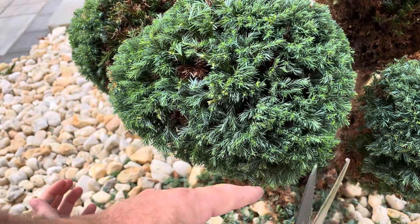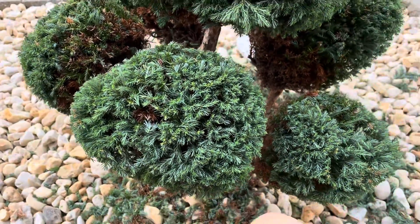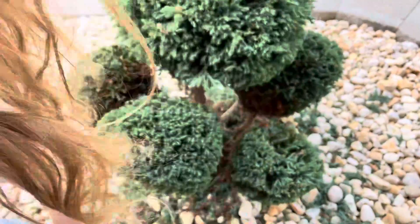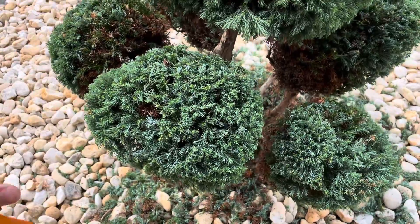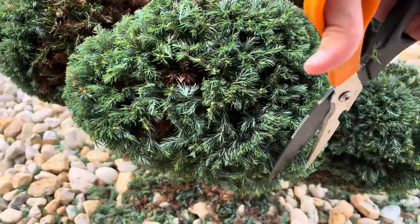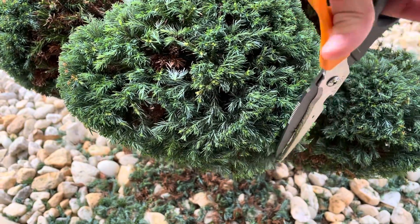Now look at this part. See right here? This part you want to cut down. So you might want to stand up. Get your hands out of the way. Stand up for this part. You want to hold it the other way, like this. Cut down.